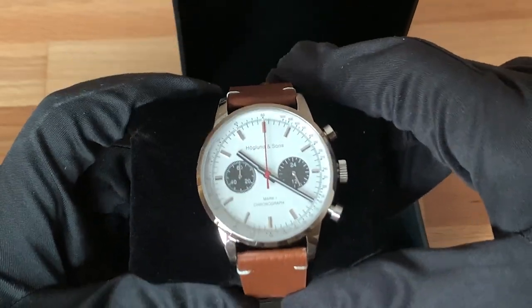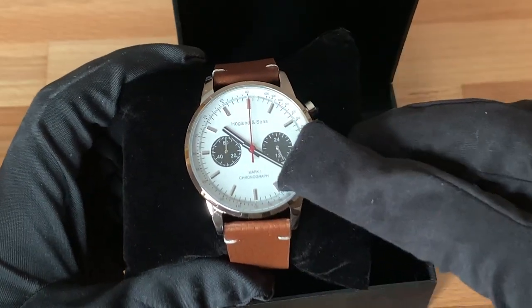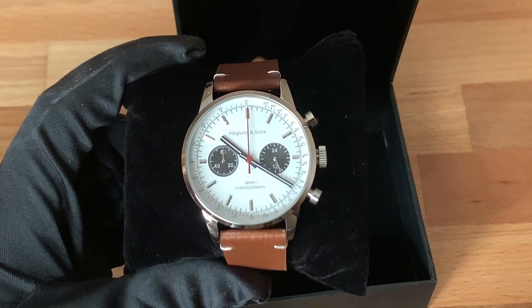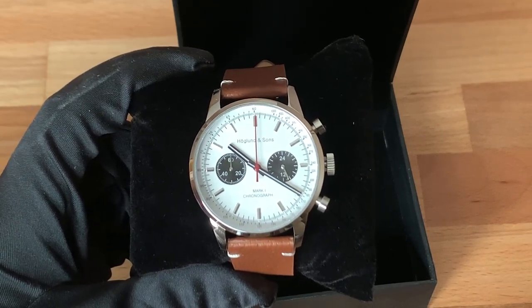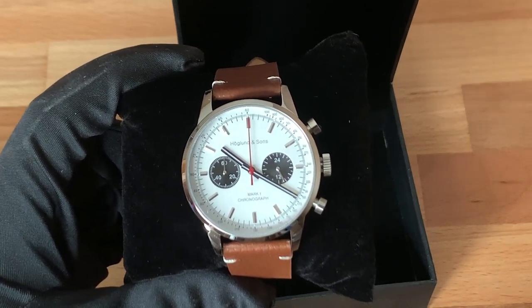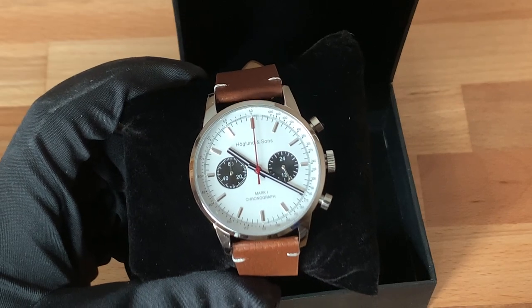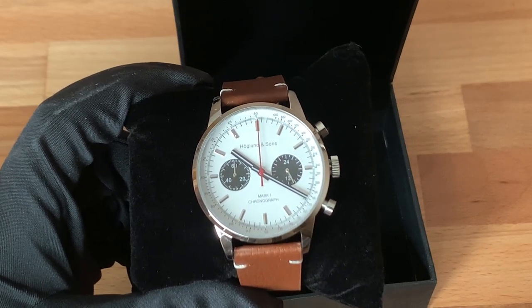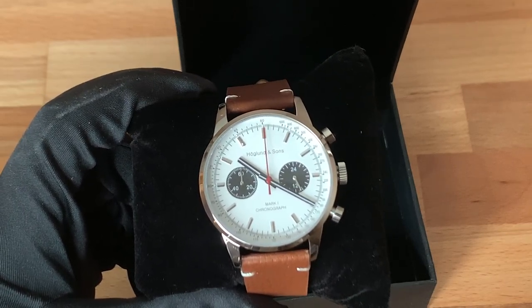The Hoagland & Sons Mark 1 Chronograph has a 316L stainless steel case, sapphire glass crystal, and a 40mm diameter. I wanted to stick to a diameter that is small enough to be worn under a shirt cuff but also large enough to be visible. And 40mm, if you guys have watched the channel, is my favorite size for a watch.